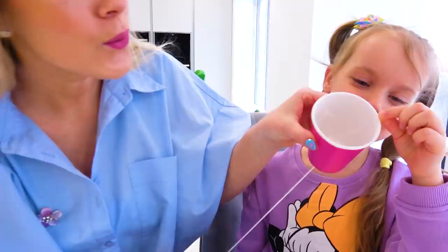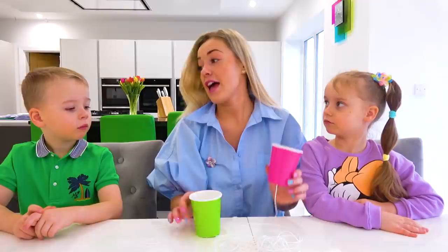It's ready! So guys, do you know how the string telephone works? No? When you talk into the cup, your voice turns into vibrations which travel along the string and come out the other cup.